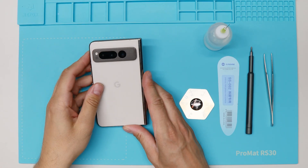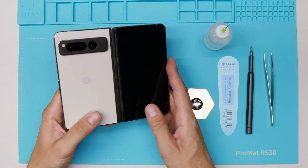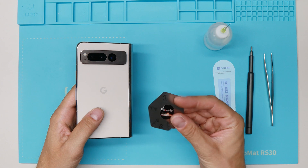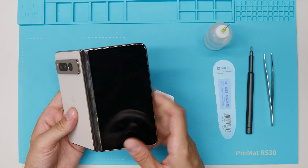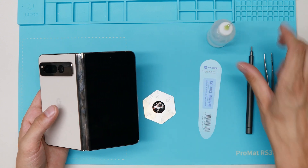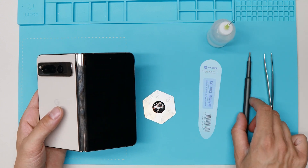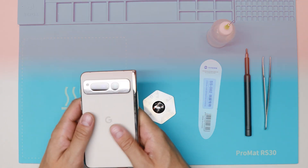I will show you the tools I will use for this repair. To open up the Google Pixel Fold, I will use this metal piece to go in between the back cover and the frame, or the display. Maybe we will need some isopropanol alcohol later on, a tweezer and a screwdriver. Let's go!